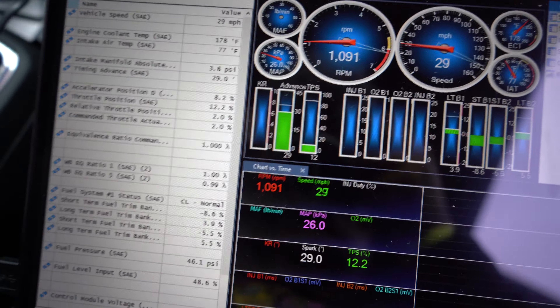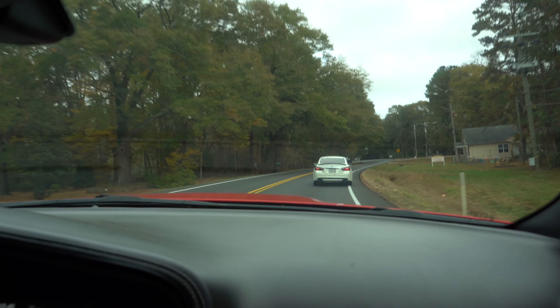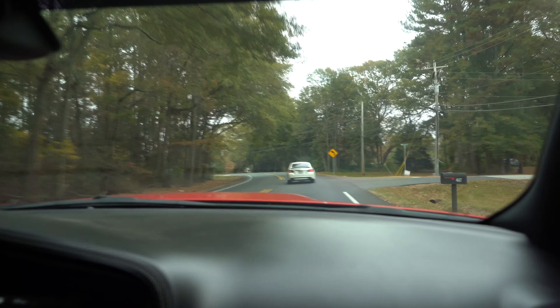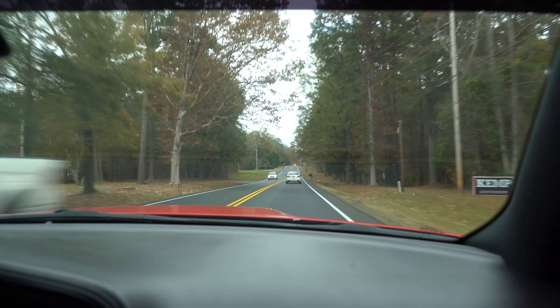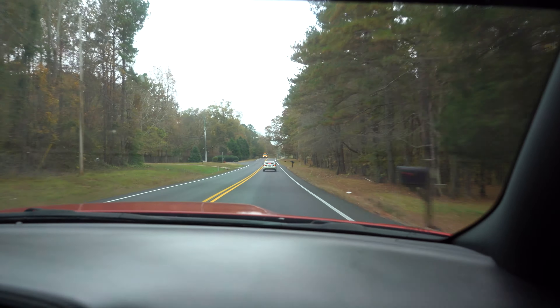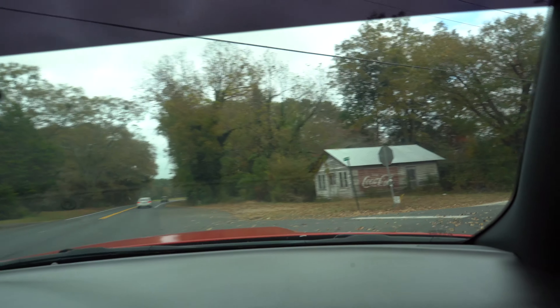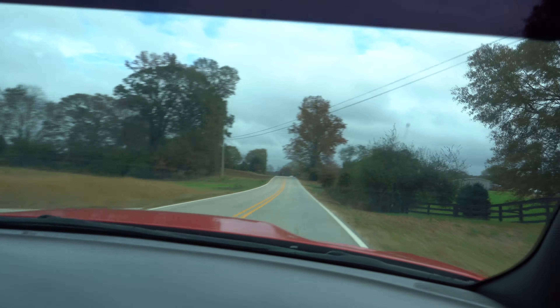Now I can show y'all what the tune is looking like. When you go to shift it's like I jumped to the backseat — everything looks good on the screen though. Your car always pops at negative 26.